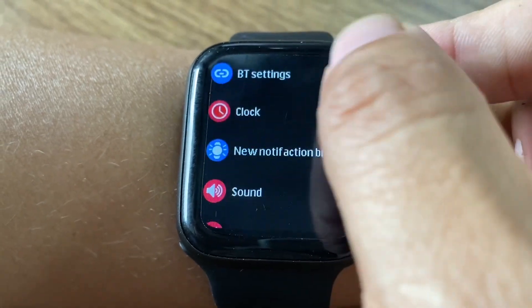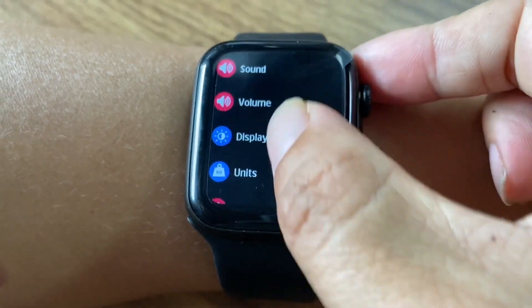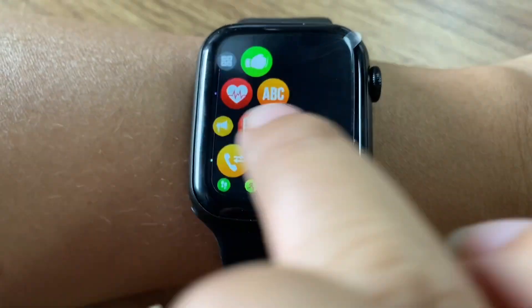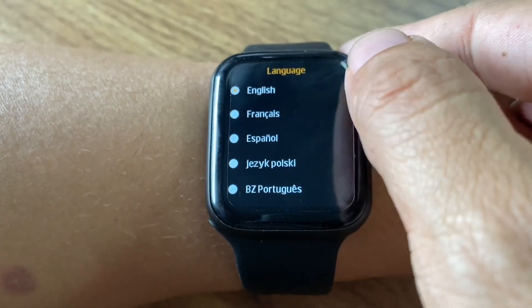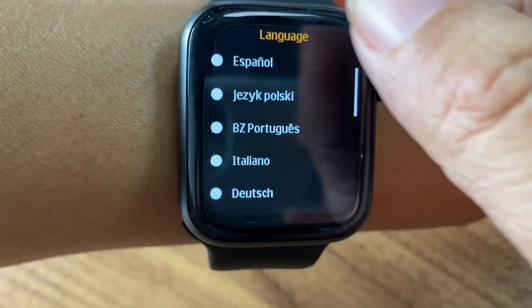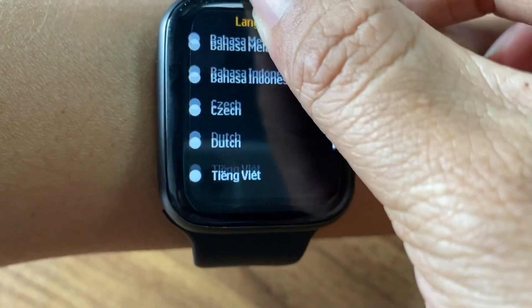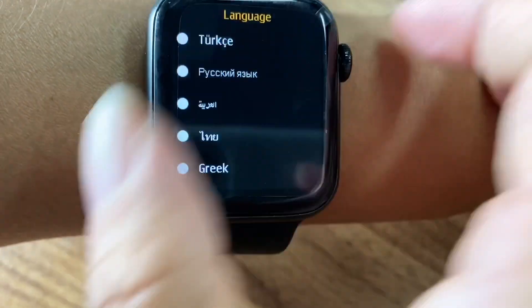Here let me show you the many languages supported. You can see Polish, Indonesian, Malaysian, and many different languages — quite a lot.